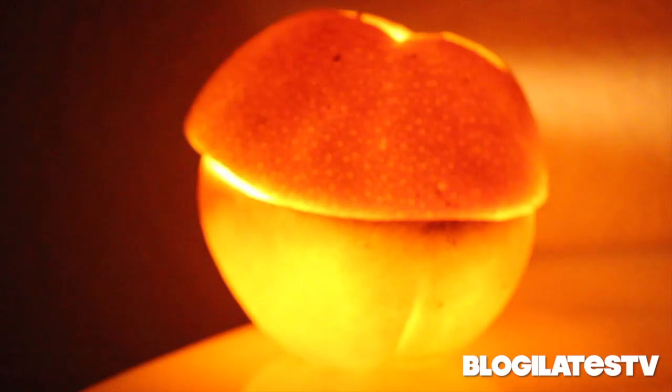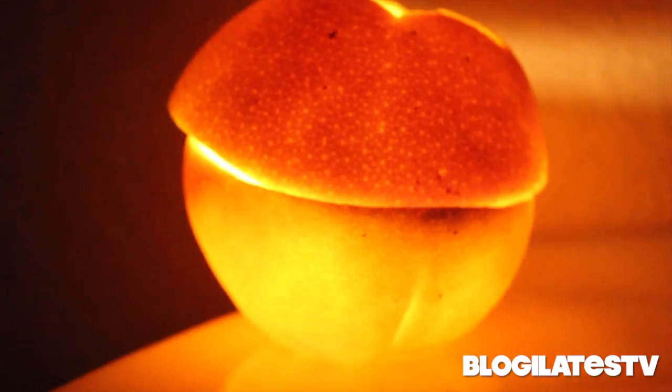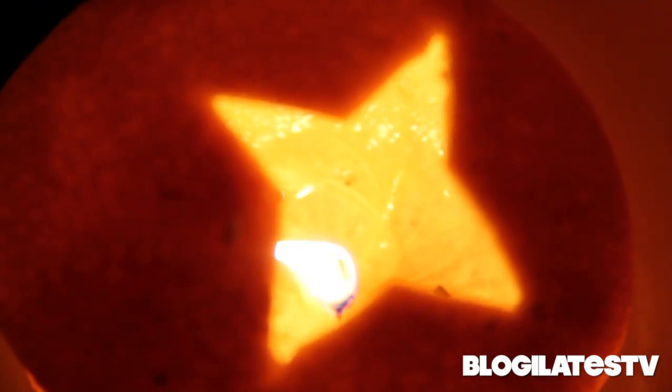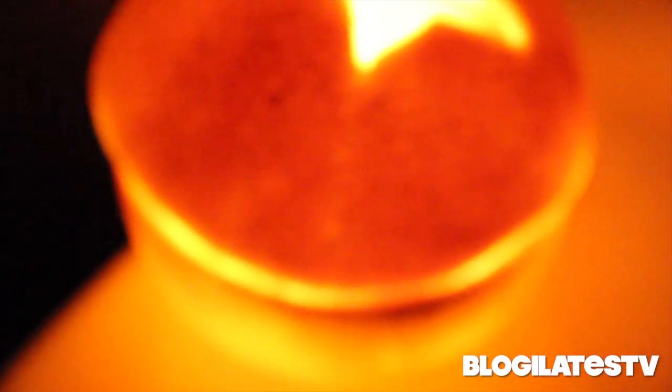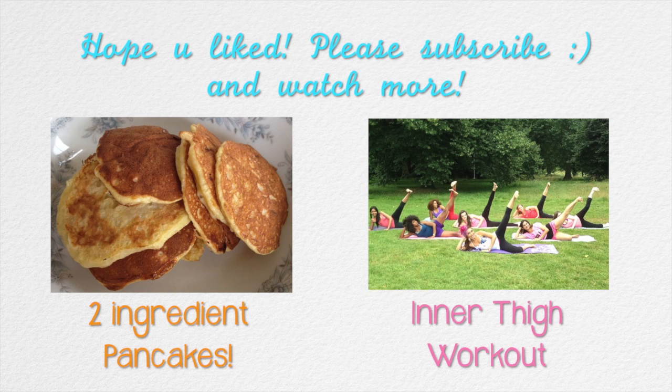You can see the step-by-step tutorial on blogilates.com and be sure to tweet and Facebook me your pictures of your orange or tangerine candles after you're done. I guarantee that you'll truly wow your friends with your pyro citrus skills. Have fun, guys. Thanks so much for watching. Please subscribe or go make some pancakes with me or work your inner thighs — pick one. Pancakes or inner thighs? Maybe both?